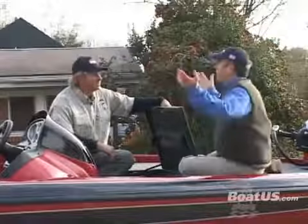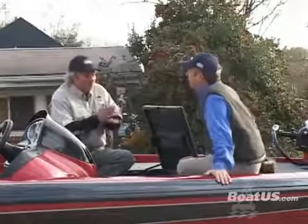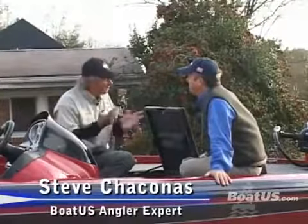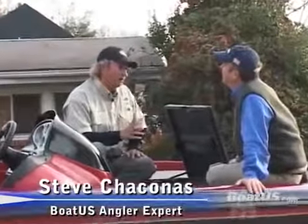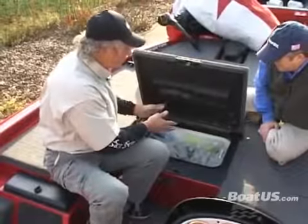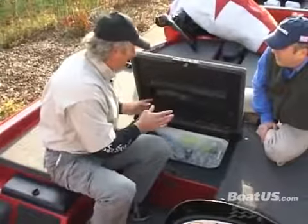So Steve, the weather's getting cold. What's the first thing you're going to do? Well, I want to get things out of the boat that shouldn't be in the boat to take a look at — stuff I know I'm not going to use even if I go out a few times during the coldest weather. The first thing I'm going to do is take a look and see what I have in here that I know I'm not going to use, because there's stuff in here that I was using during the summer that I just haven't taken out yet.